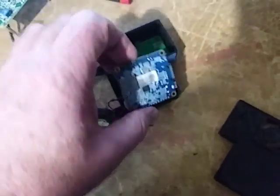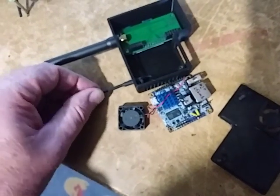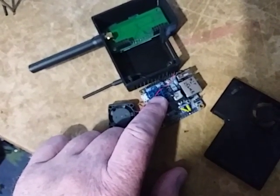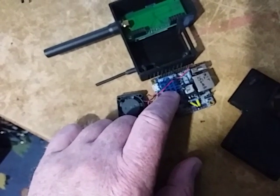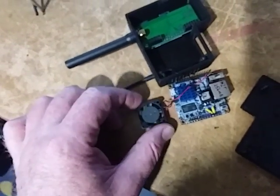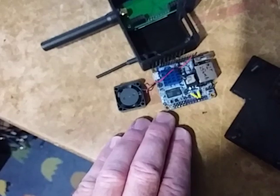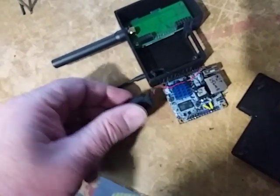You can see when the board goes in it sits like that, and that's why the case is a weird shape. One of the things I did like about the Orange Pi is it has a separate antenna and a much faster processor — I think it's dual or quad core, whereas the Raspberry Pi I'm not sure how many cores it has.